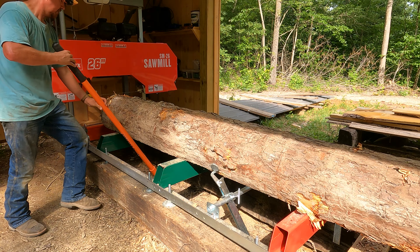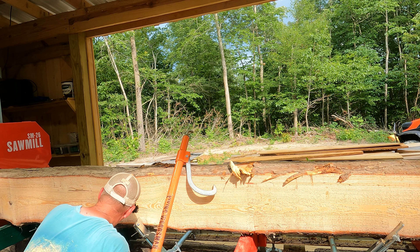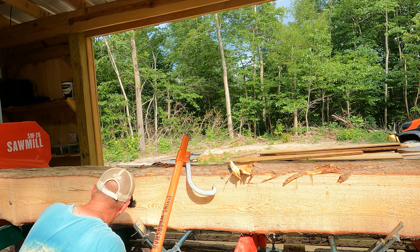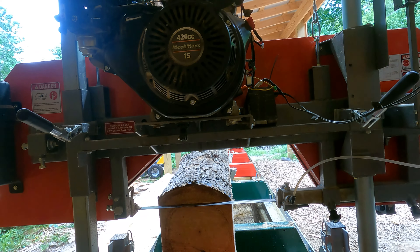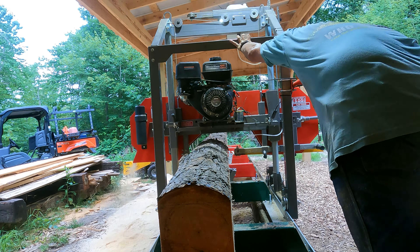Guys, this is exciting. I don't even know if I can pick up this slab. I need my tractor over here. This is tricky. I knew I made it wide enough — but I didn't. I can tell you one thing: milling a 16-foot log is a whole lot harder than milling a 10-foot log. Everything is, like, exponentially harder.